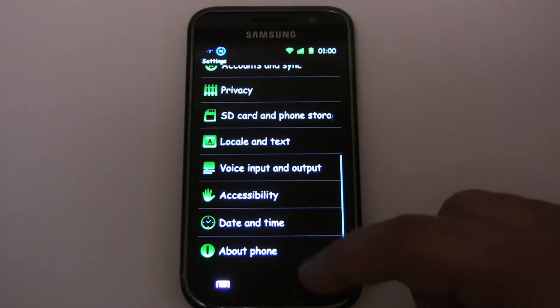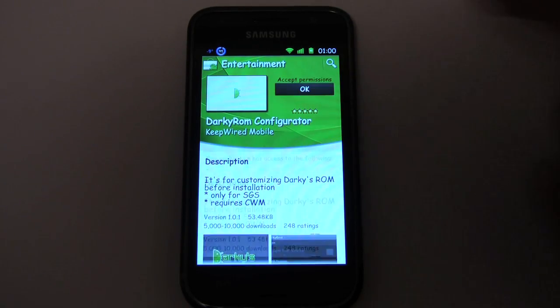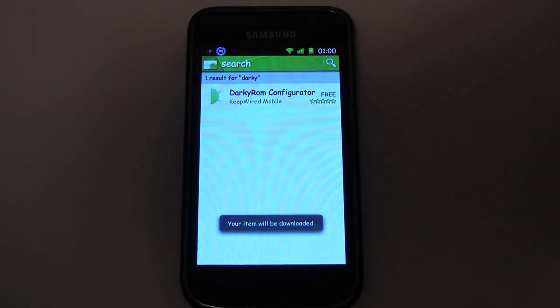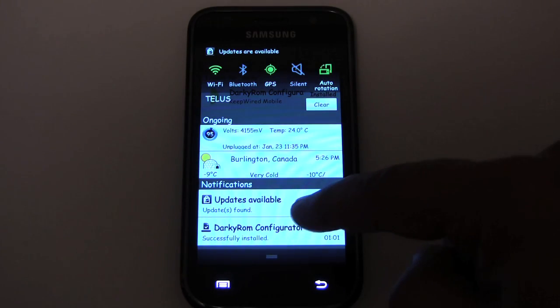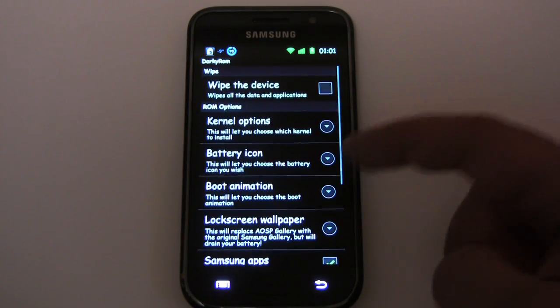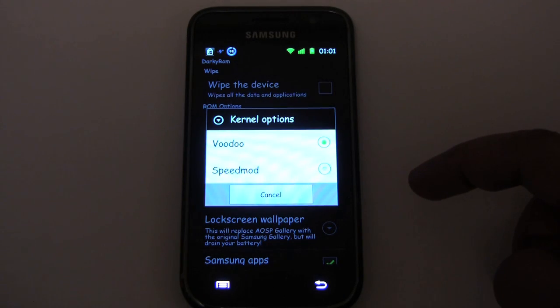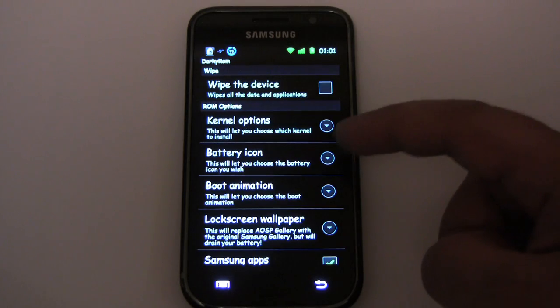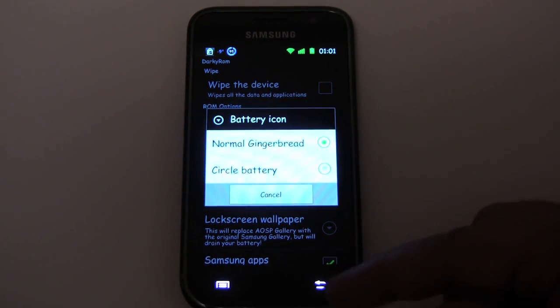Let's go to the market and search for the new app. Let's see what our kernel options are — let's go Speedmod since that's what we have. Let's keep it normal Gingerbread.